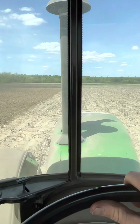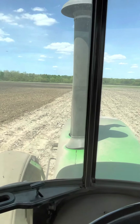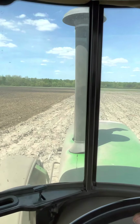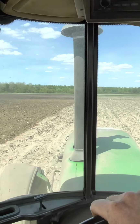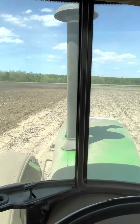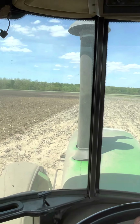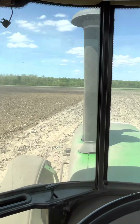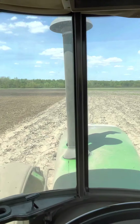I got a text from my dad a little while ago — he was planting a field of corn this morning. He got started kind of later morning, and then about 20 minutes ago he texted saying he's done with that. So he's going to take the corn planter back over to the shed.